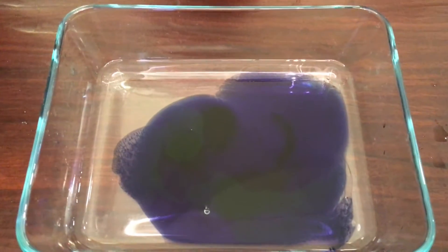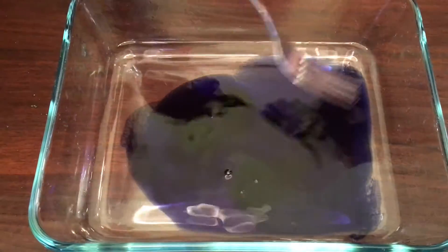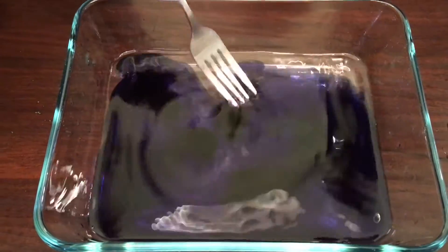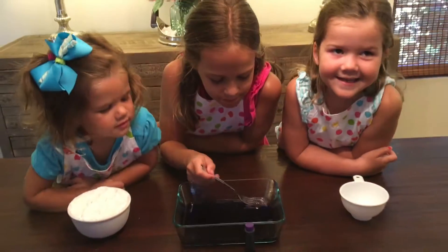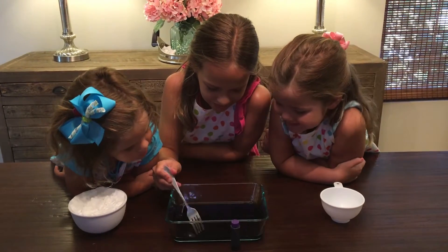Okay, stir it up, Riley. Ooh, it looks like a duck — it looks good! It looks like some creatures were in there. I wish I could eat it, it looks so good. And purple — like a peach. Purple like peach.